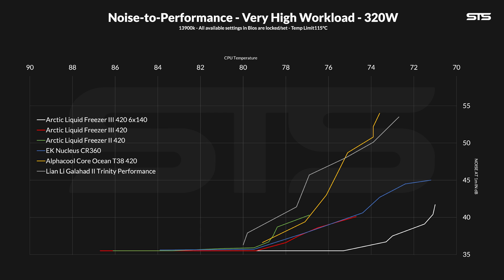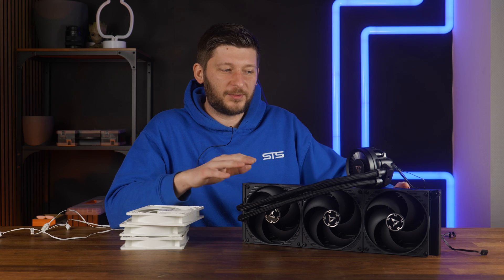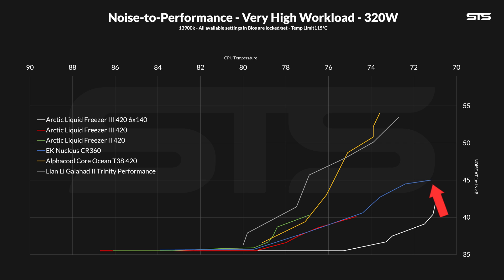This is best in class by a long shot — nothing comes even remotely close. And funnily enough, here we can even see that the radiator is now done. If you look at these types of graphs all day long, you start to see weird patterns. Take the Nucleus line — it's pretty flat at the end. This usually indicates that the fan is the one keeping everything afloat.